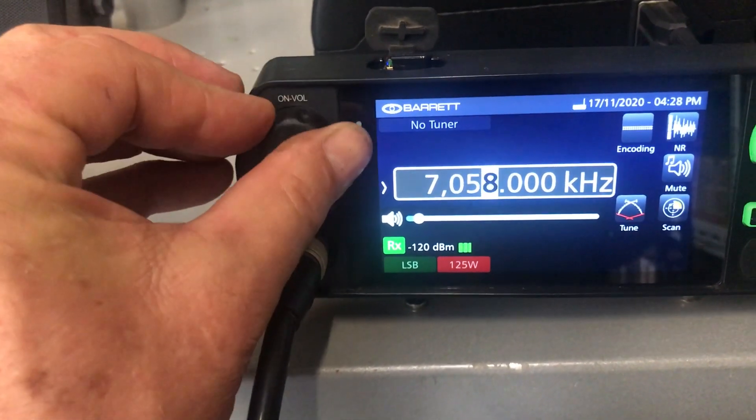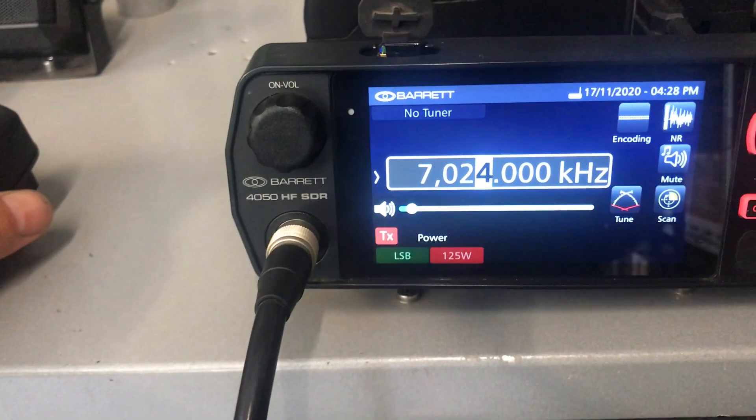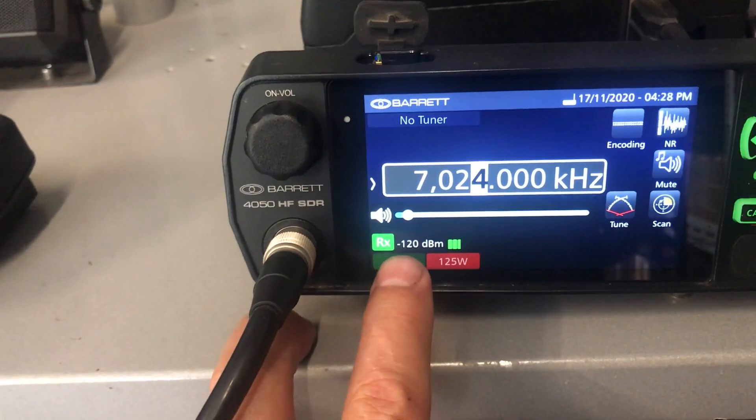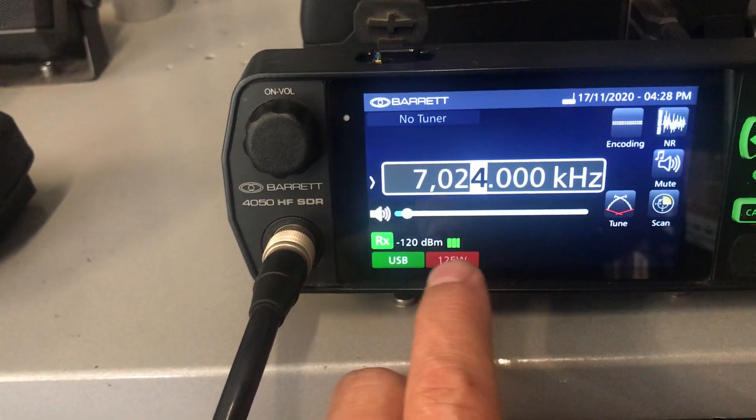You'll see the little TX light comes up when pressing the PTT switch here. I can scroll down further to 7024 — no problems transmitting. I can also scroll through and hold down here to choose the various modes.